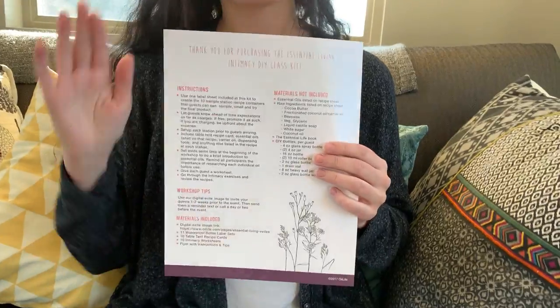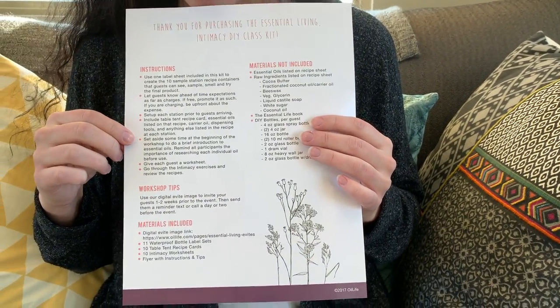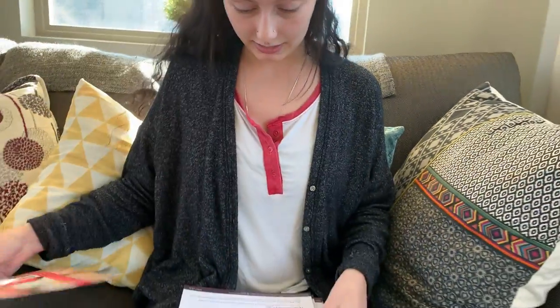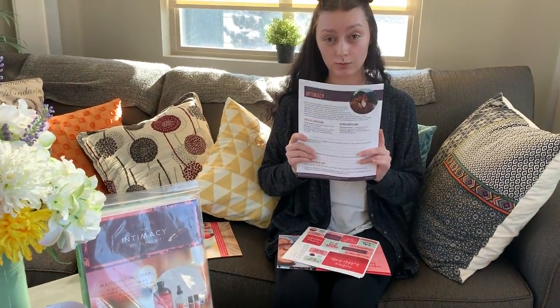So you just go to the link, save the image, and print as many copies as you need to hand out to people. You can invite ten people, so you've got ten worksheets.